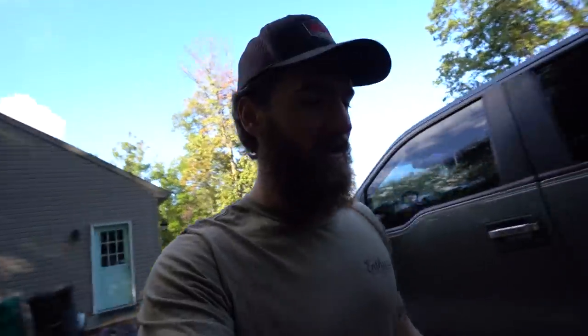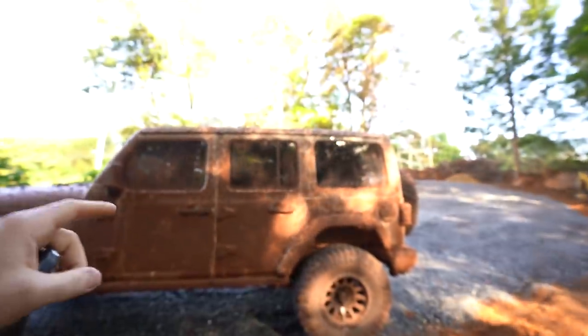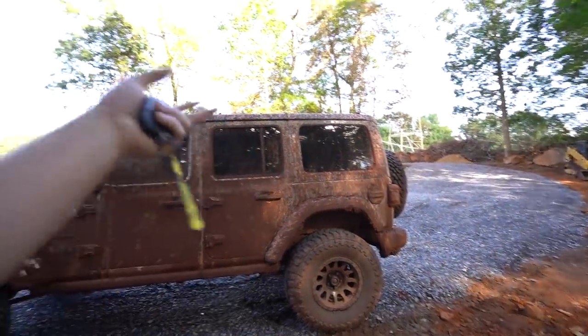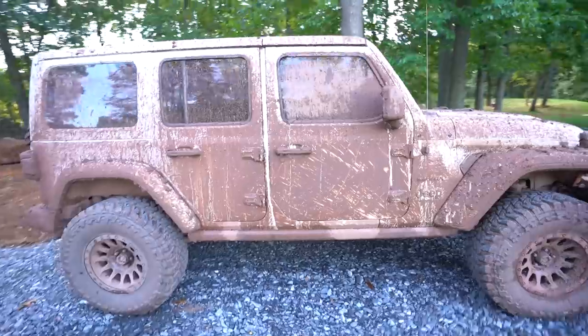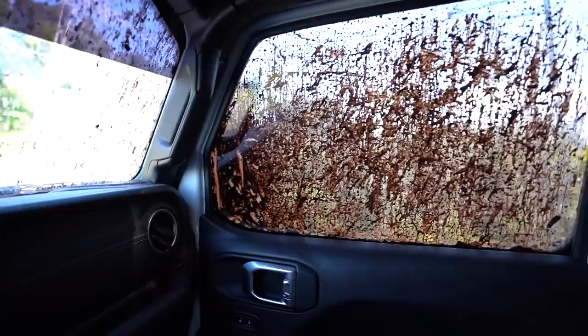What's happening guys, welcome back to the channel. If you caught the last upload, you saw what we did to Jack's wife's Jeep — put a lift kit on it, some new shocks, and some other stuff. Then we took it out and did what we did, so now we got to clean that up. First step is to take it down to the shop where the pressure washer is, because this thing is absolutely caked tip to tail, even on the roof.